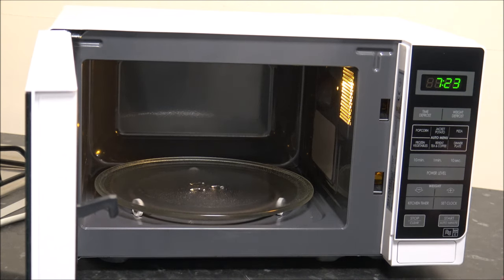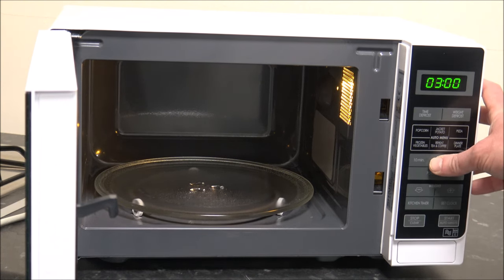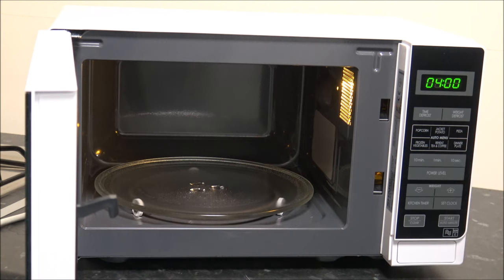One of the final features is the kitchen timer. This can be really useful if you don't necessarily want to cook something — if you just want to use the microwave to time something, like boiling an egg for four minutes. You press the kitchen timer button, select your four minutes, and press start. It's not using the microwave for cooking at all, it's just using it as a countdown timer.